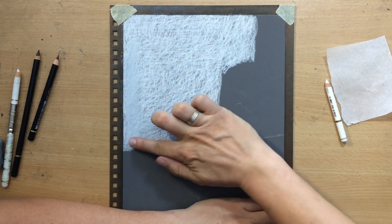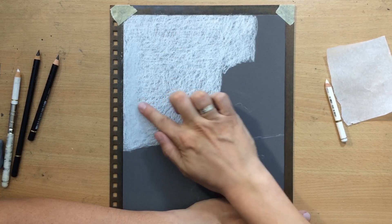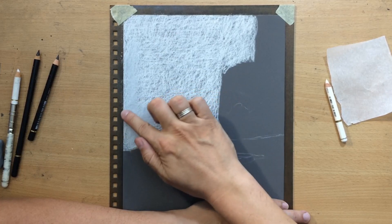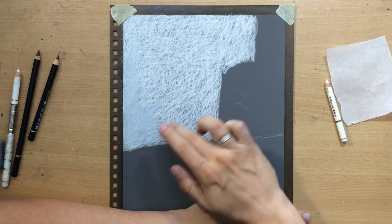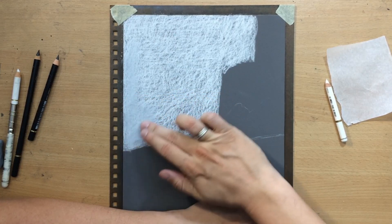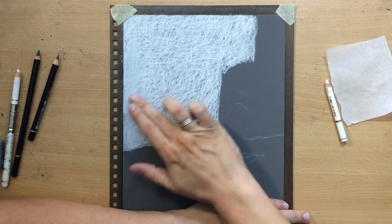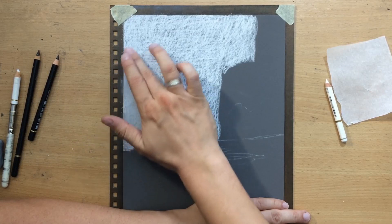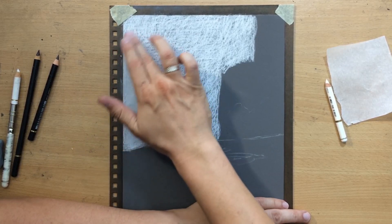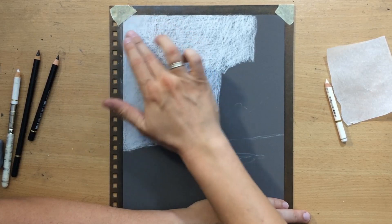The pencils I'm using are Faber-Castell Polychromos black and white pencil, and the Koh-I-Noor Gioconda black pencil and the Koh-I-Noor Gioconda white pencil. I'm using two different types because these Koh-I-Noor pencils are softer and crumblier, easier to blend, almost like charcoal.